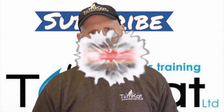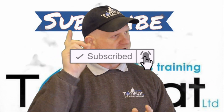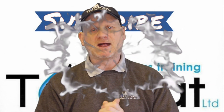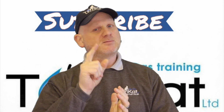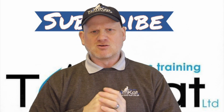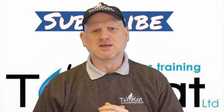Before we get into this video, please could you take some time to subscribe because it helps the channel, and don't forget to hit that notification bell because you want YouTube to tell you when we're uploading videos — Mondays and Wednesdays. Now let's stop waffling and get on with this video because I've only got 10 minutes.